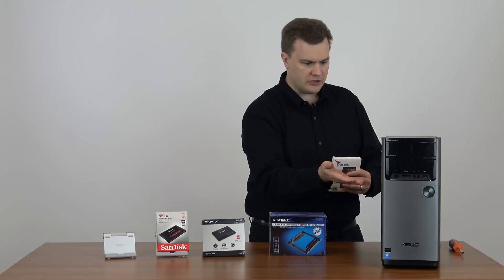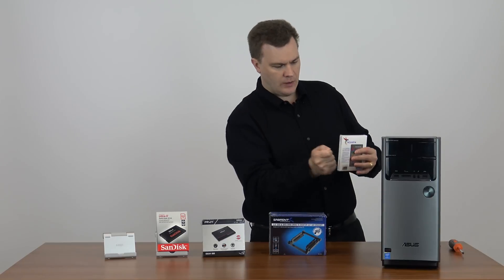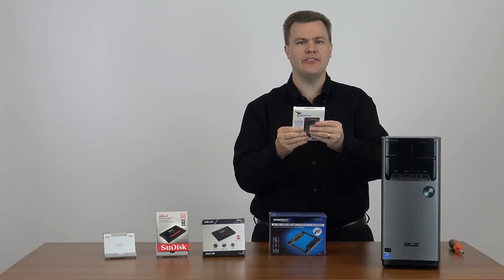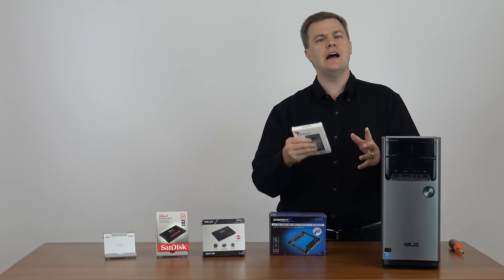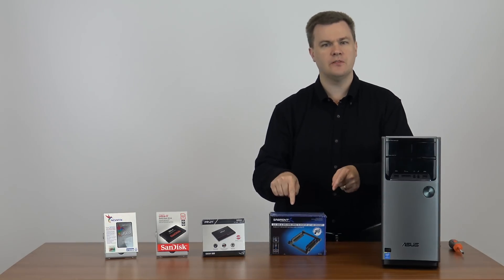You'll open it up and what you'll discover inside is it's just a drive. There's nothing else in the box. So you go to put it in your computer and wonder: where do I screw it in? What screws do I use? How do I plug the data cable into the motherboard to hook it up? It doesn't come with any of that. Now you can certainly buy all those items individually, however this kit provides all of them.